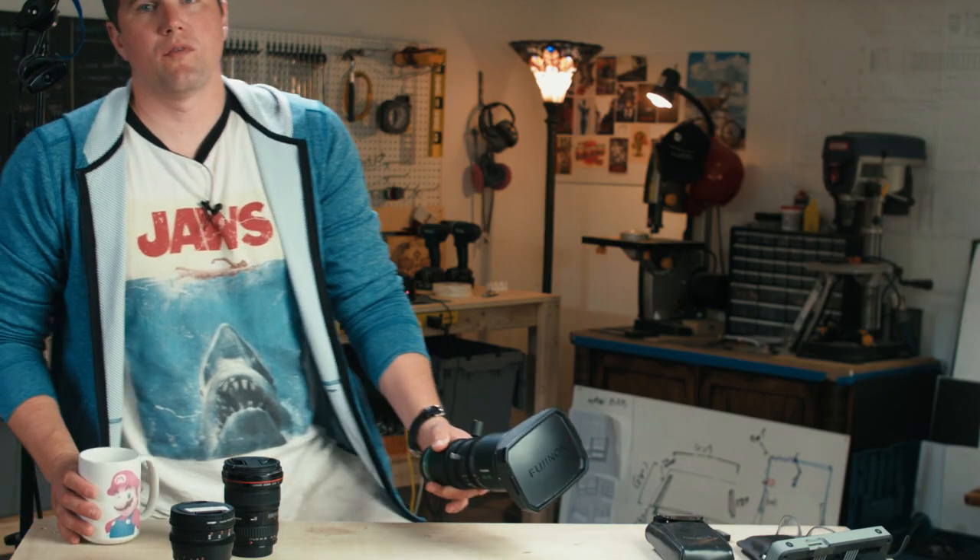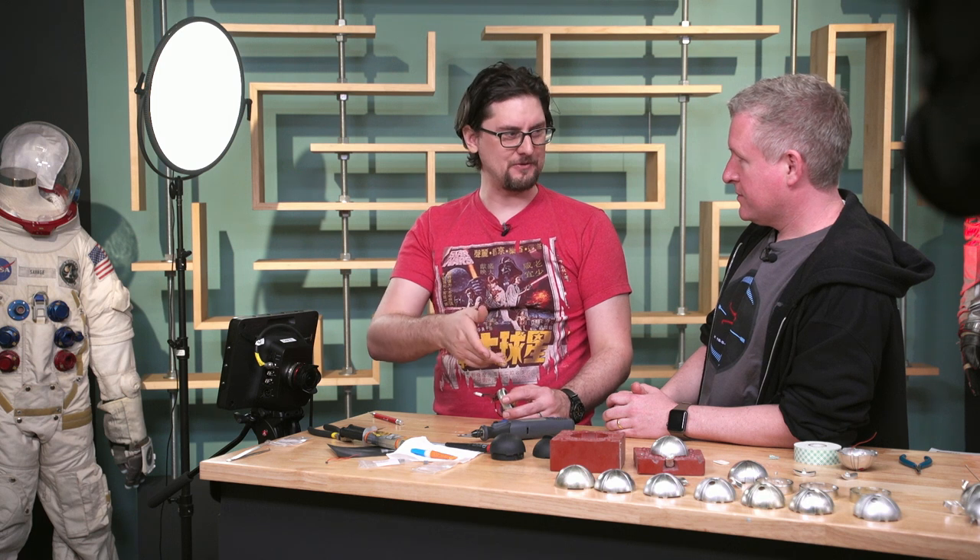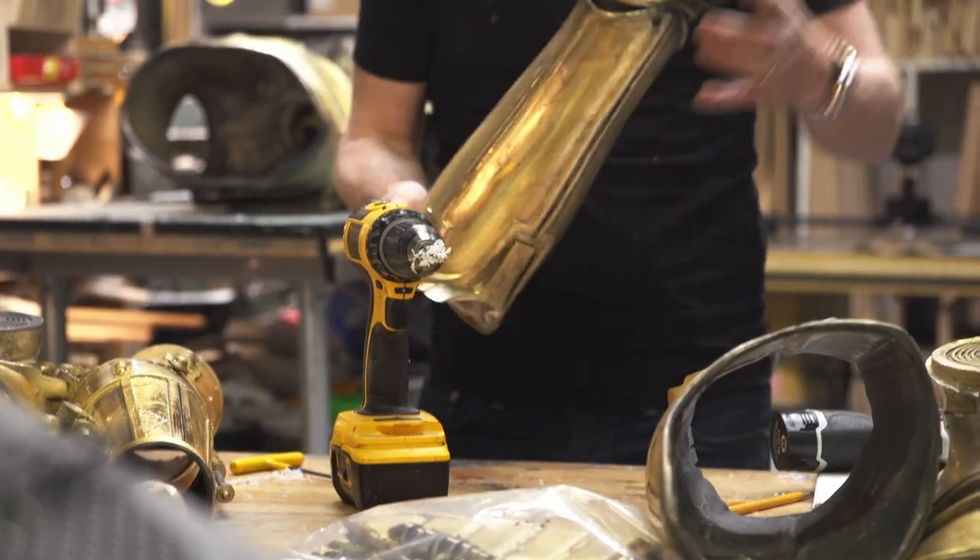Not only did I get a chance to take this to Monster Palooza for all the interview shoots there, but I also got to take it through a full episode of Bits of Atoms with Sean and Jeremy, and then take it for a real test drive through Adam's one day build videos.